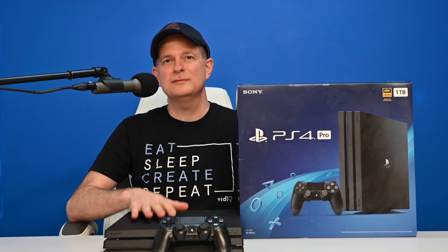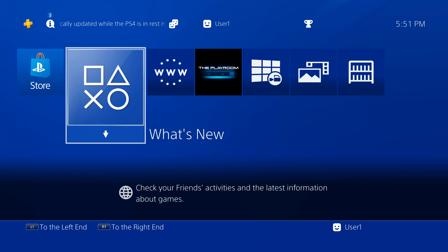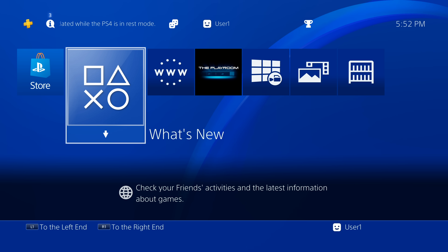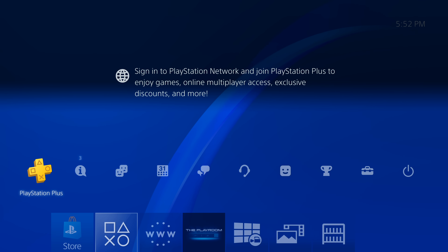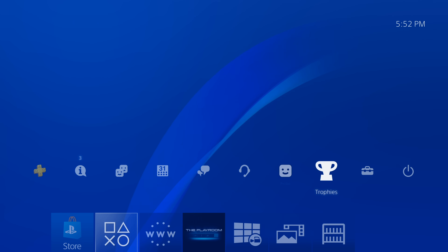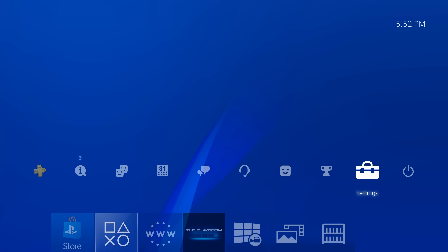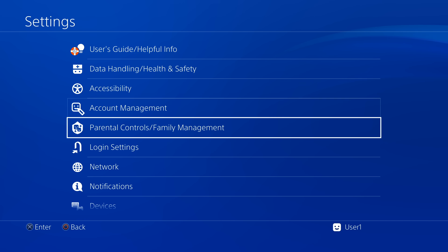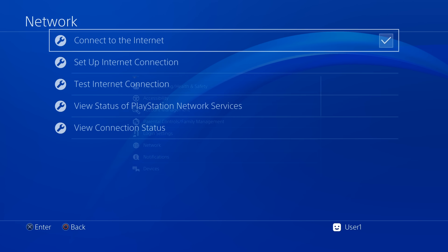Let's check some key settings on your PlayStation 4 to get things ready for the jailbreak process. From the Home menu of your PS4, use the D-pad to move up to the top navigation ribbon, scroll over to the Settings icon, and select it with the X button. From the Settings main menu, scroll down to Network and select Network with X.